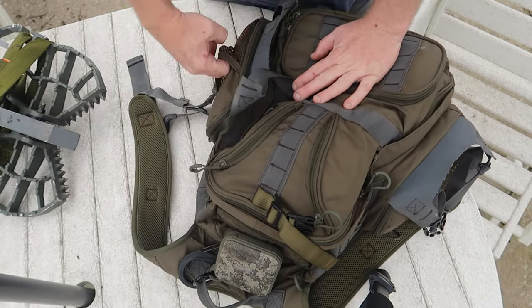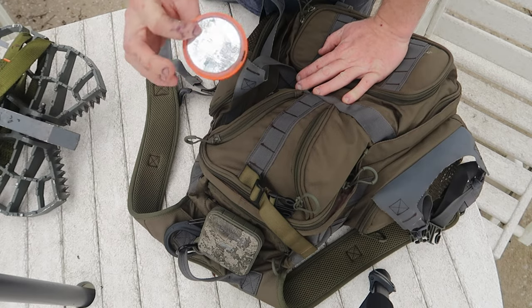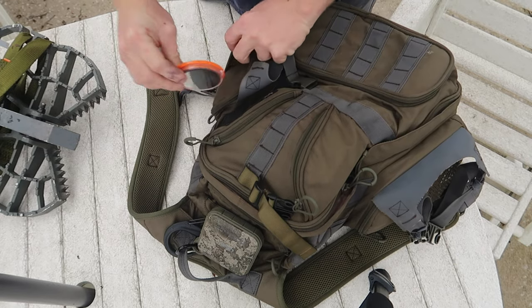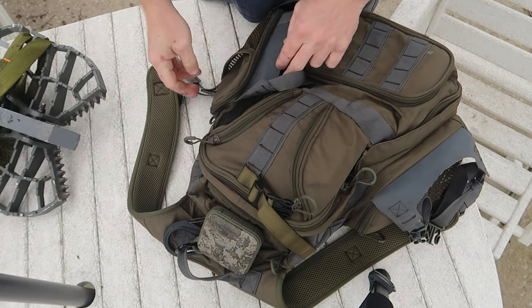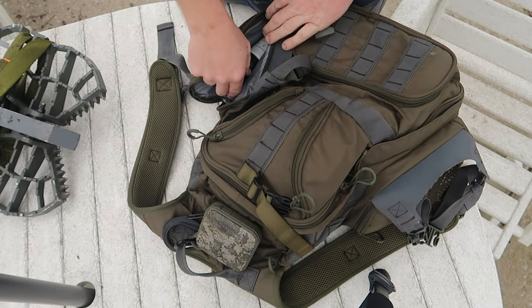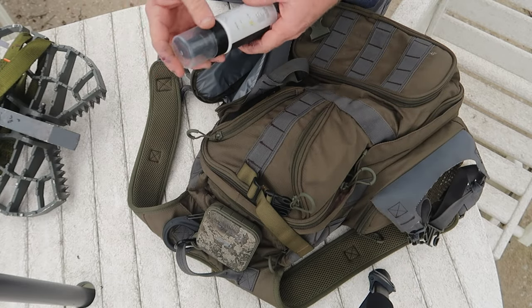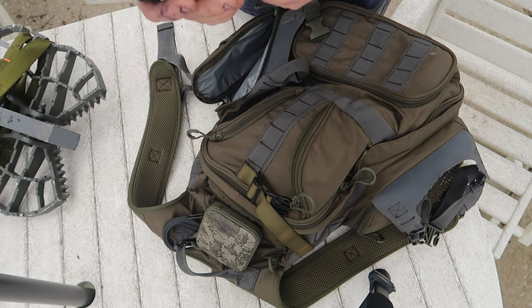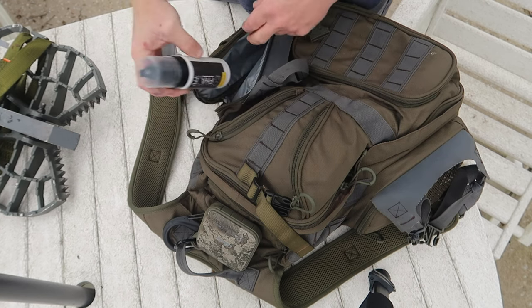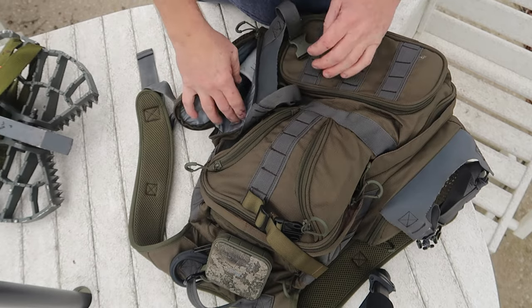On this side pocket I have my face makeup. I always try to put that mirror in so I don't get any reflections that could spook the deer. In here I'll usually have some kind of cover scent spray and some face foam — everything in this pocket.